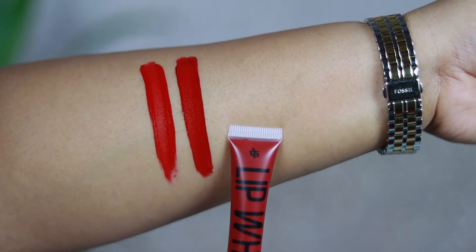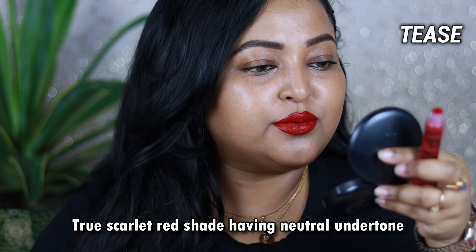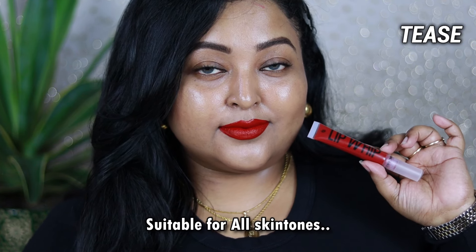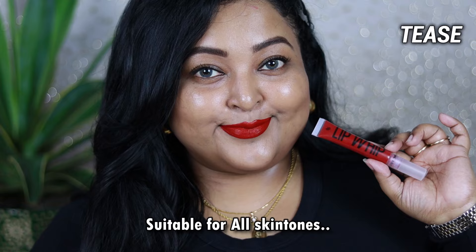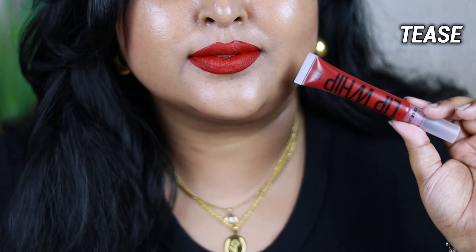Tease is a true scarlet red shade — a very pretty, true classic scarlet red with a neutral undertone. It's going to work really well on all skin tones and completely brighten up your face. A perfect holiday lip color — you can wear it with bold black winged eyeliner and it complements your eye look really well, but it also looks gorgeous on its own on bare skin. It's a very versatile red that works on fair, medium, to dusky skin beauties. You can line your lips with a red lip liner for a precise, neat application.